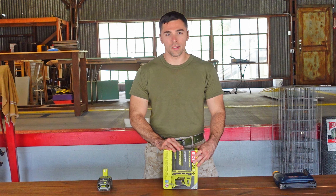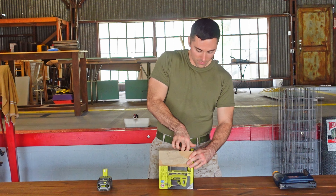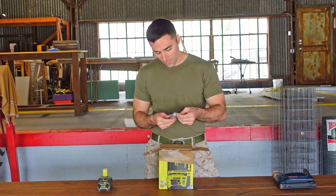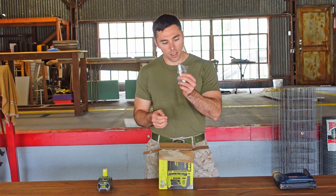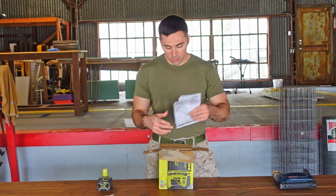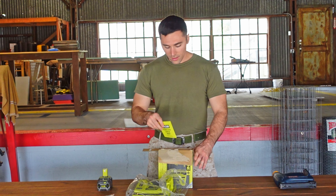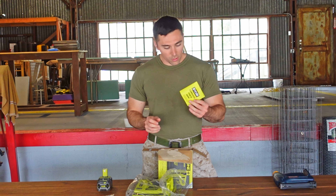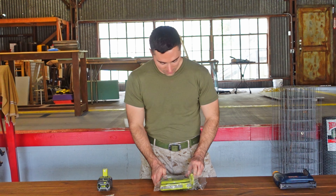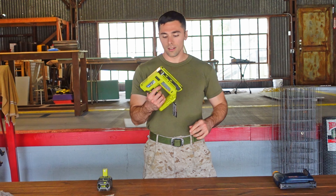All right, let's rip this thing open and see what's inside. Got a pack of staples and it looks like the hanging clip to be able to hang off your tool belt. Instruction manuals. The staple gun. And the little tool guide thing that they always give you. All right, and here it is — the new staple gun.